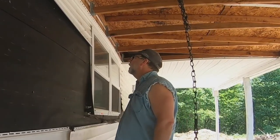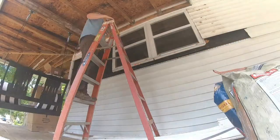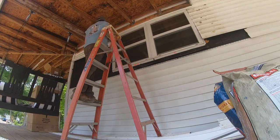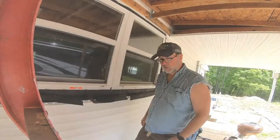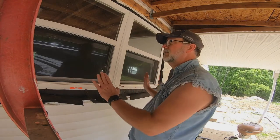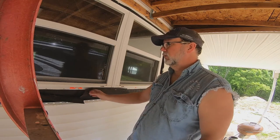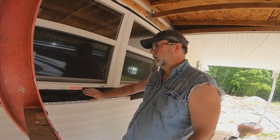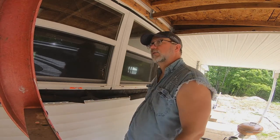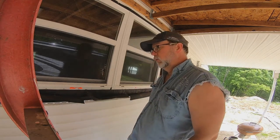I'm going to wait until Chris gets here to actually pull the window out because we don't want to break it. Once we have it out, we'll just reframe this in, eventually get some OSB, and add some paper to make sure we've got a vapor barrier there. We'll close it back up and it'll be ready to be resided whenever we do the residing, after we get all the reframing done around the backside of the house.